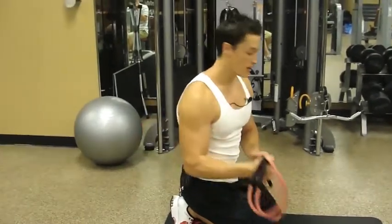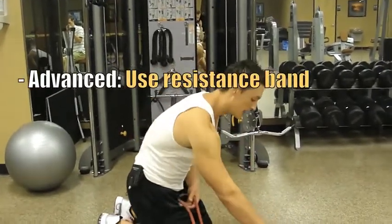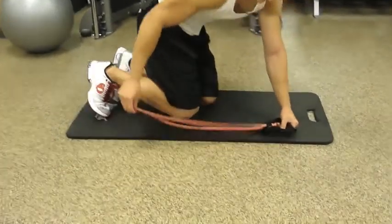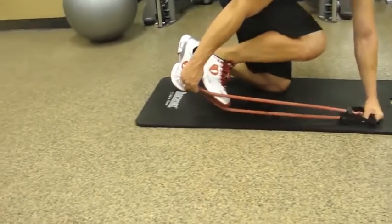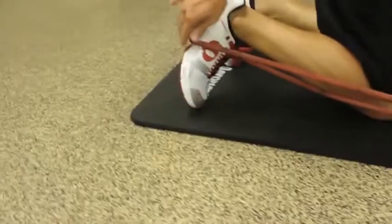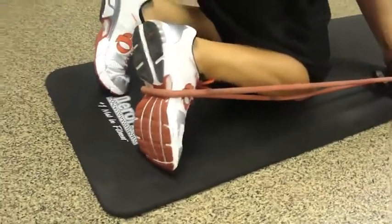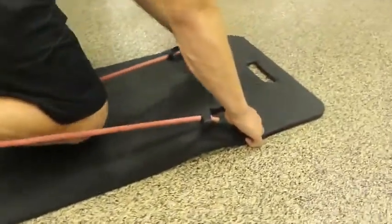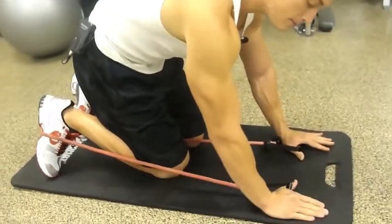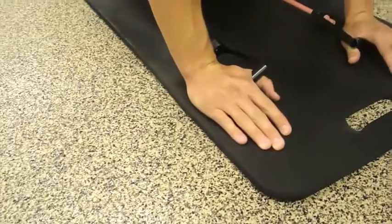Make sure you get a resistance band that's fit for your intensity level. You're gonna take the resistance band, put it flat on the ground to your side, take the back of the band and loop it around your foot — right in the center of your foot so it doesn't slip. Come back to the handles, take a handle in each hand, make sure there's an even amount of slack on both sides, and cup it around your thumbs. Rest your weight on the outside of your hands — not the inside, as that'll be uncomfortable.